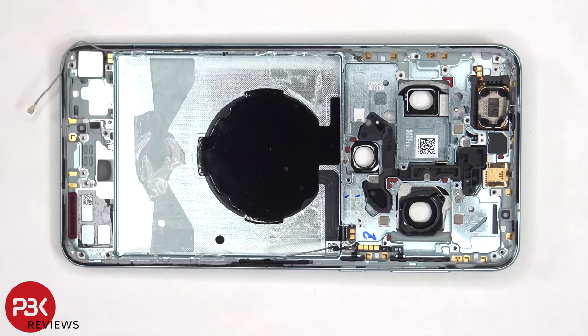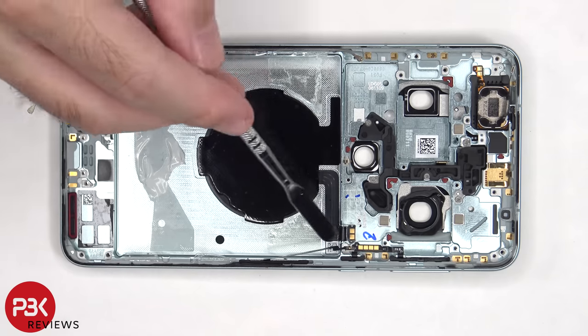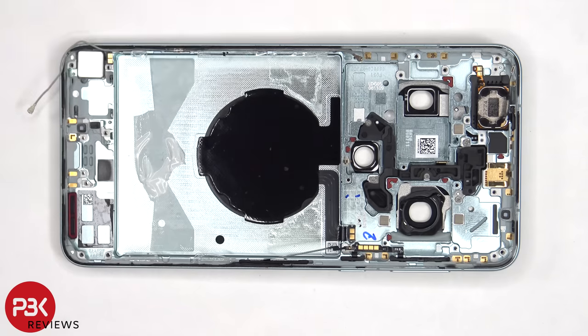Now that the battery has been removed, we can see the wireless charging coil, and the flex cable and connector for that is over here. There are five Phillips screws which are holding down the back plastic cover.